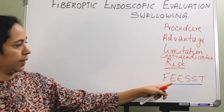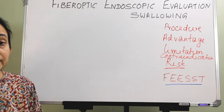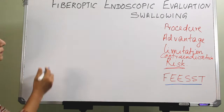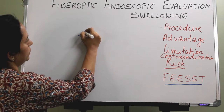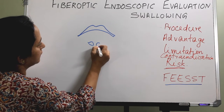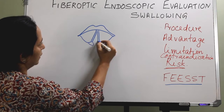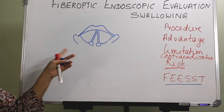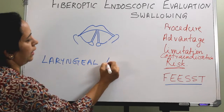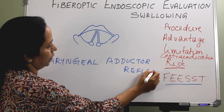Flexible Endoscopic Evaluation of Swallowing with Sensory Testing — FEESST — is a newer advancement. Normally there is a laryngeal adductor reflex (LAR). Through an additional port, 50-millisecond controlled air pulses are given with the tip of the scope kept at the aryepiglottic fold.